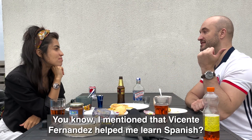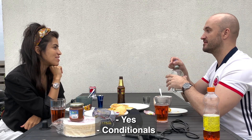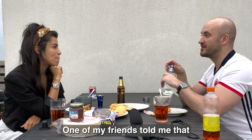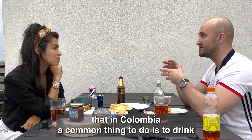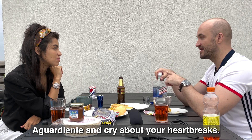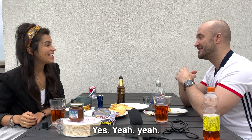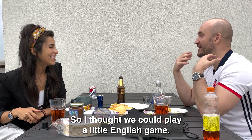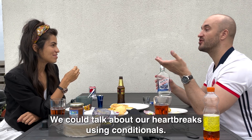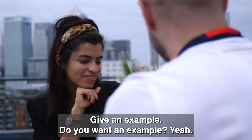You know how I mentioned Vicente Fernandez helped me learn Spanish — conditionals. One of my friends told me that in Colombia, a common thing to do is drink aguardiente and cry about your heartbreaks. Yeah. So I thought we could play a little English game — talk about our heartbreaks using conditionals. Give me an example.